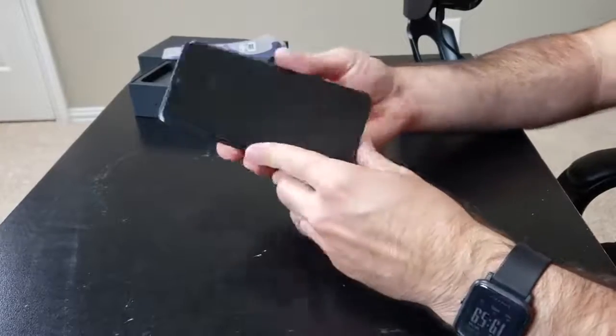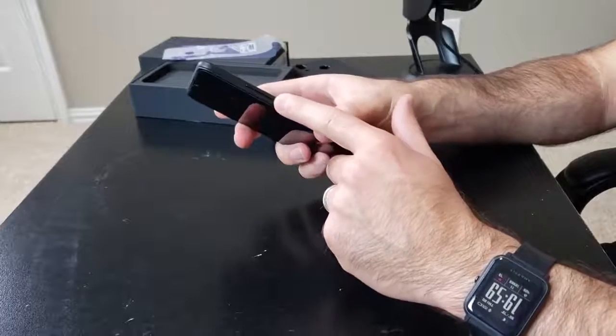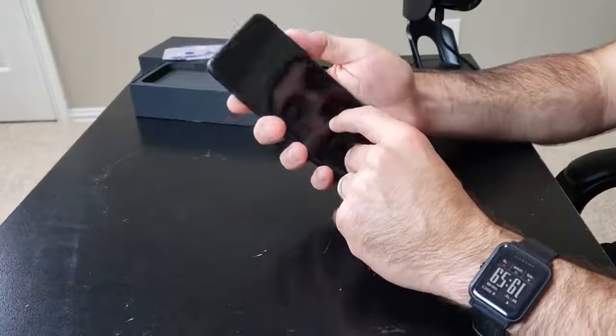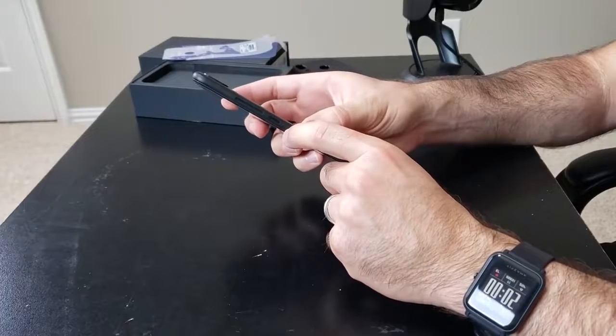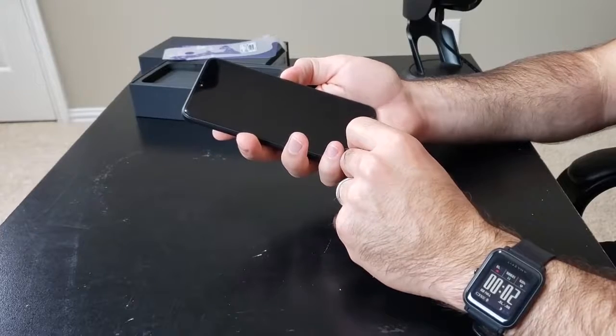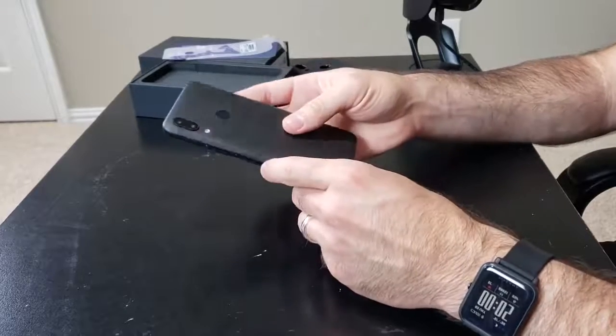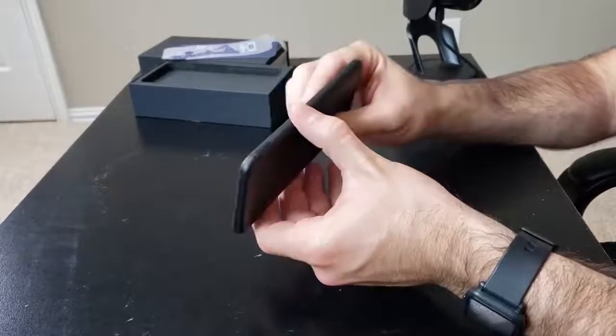So on the right side of the phone, you have the power button and the volume rocker. No difference in textures, but there's a nice little spacing there so you should be able to identify the power button pretty easily. I'm going to fire that up while we're looking at the rest of the phone. On the top you just got a microphone, and on this side you have the dual SIM or single SIM and SD card slot.